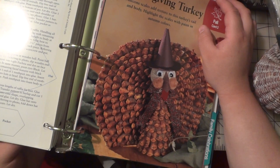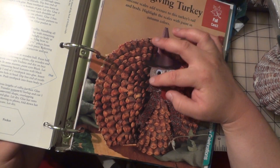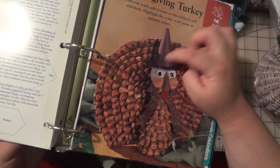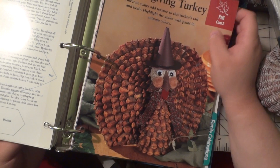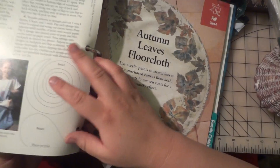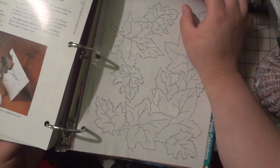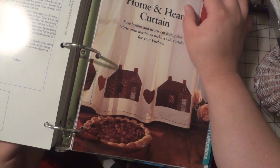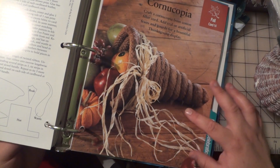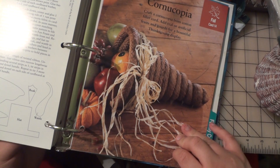Oh my goodness, that is cute — looks like the turkey is made from pieces of pine cone. And this one is kind of gross — looks like dog poop. I would definitely do it in different material than whatever that is.